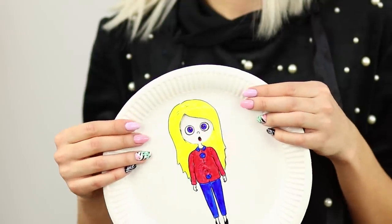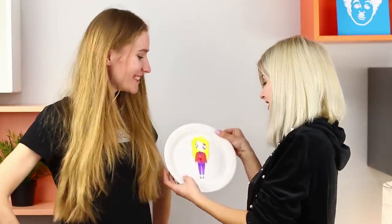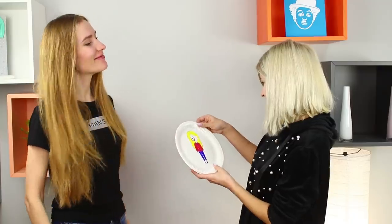Frustrated, contented, surprised, in love, laughing — all in one minute! She's like any real girl!